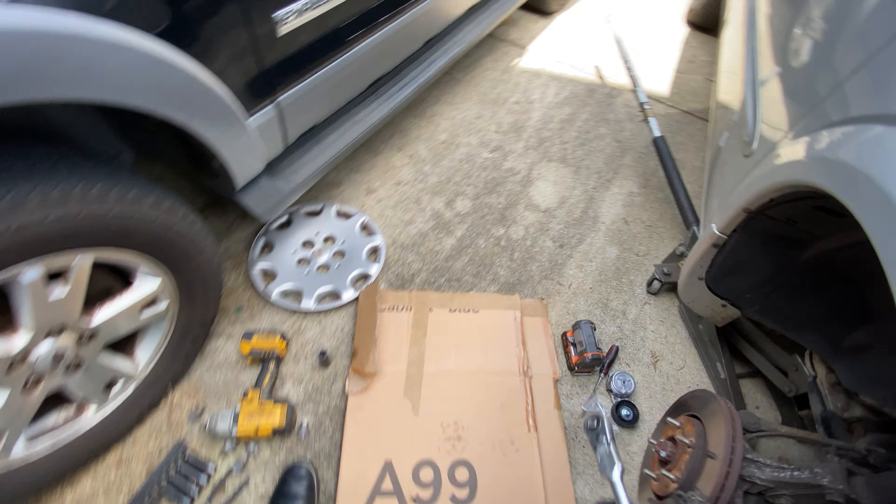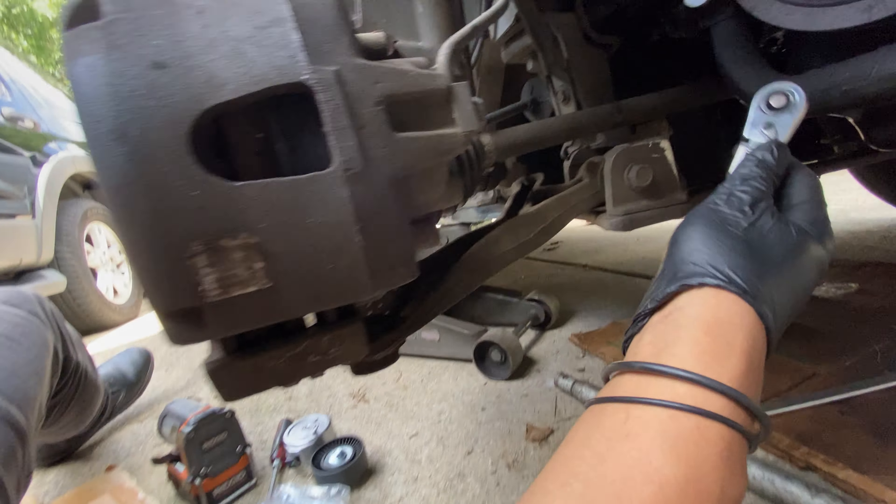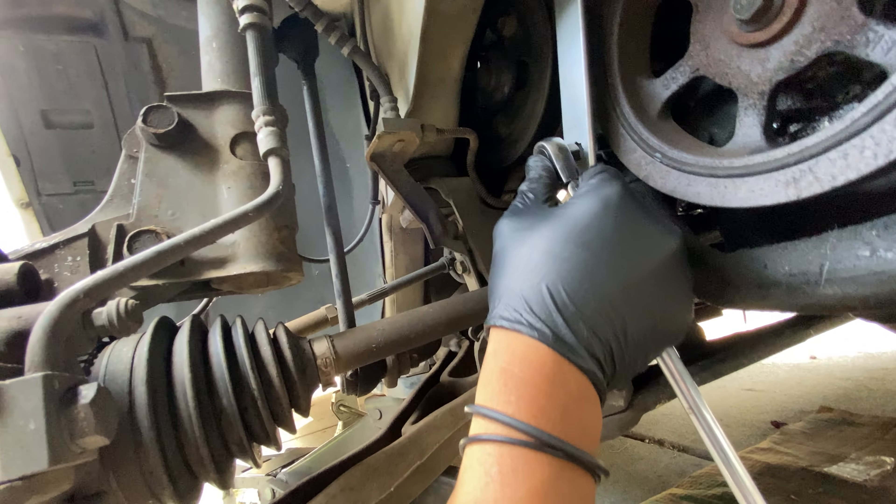We're going to put that right there and then turn it counterclockwise to remove the belt. Turn counterclockwise, pull the belt out, and remove the tool.